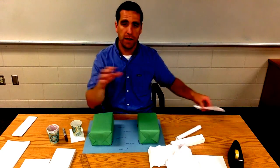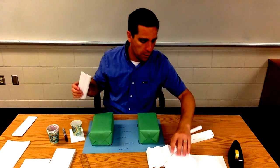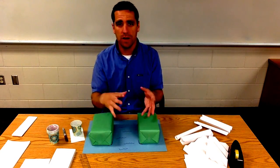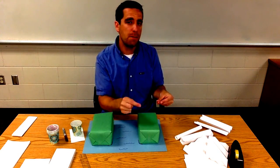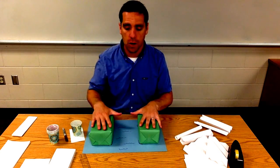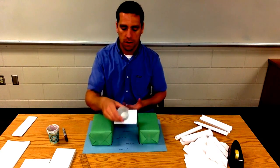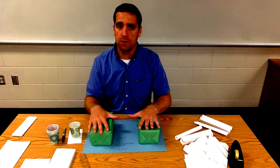Another thing you can ask them to explore is accordion style with really small folds versus accordion style with really big folds — is there a difference, is one stronger than the other? They've got eight cards to practice with, to try things and figure out the strongest design. Tell them to save their two remaining cards to work on together, tape it up, and that's what we'll test.